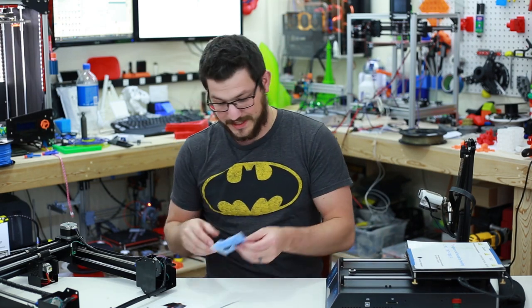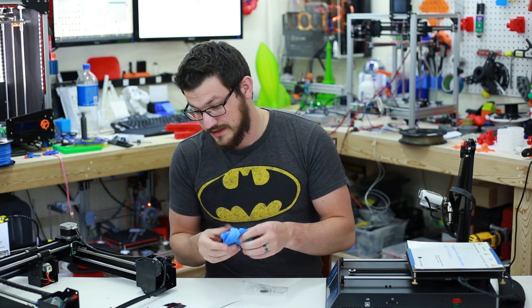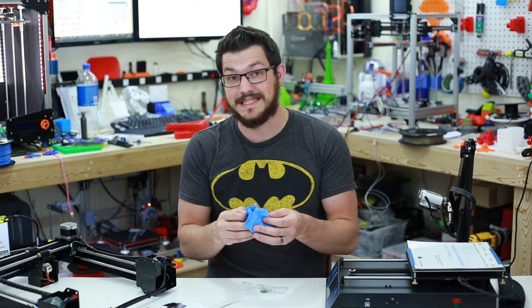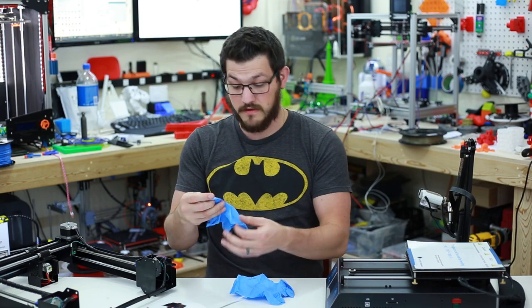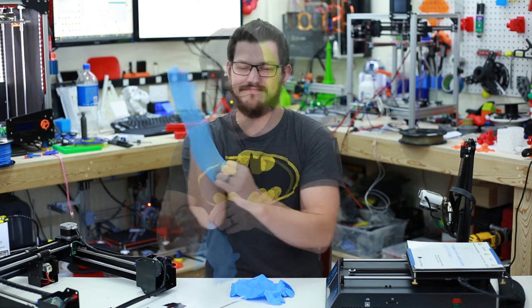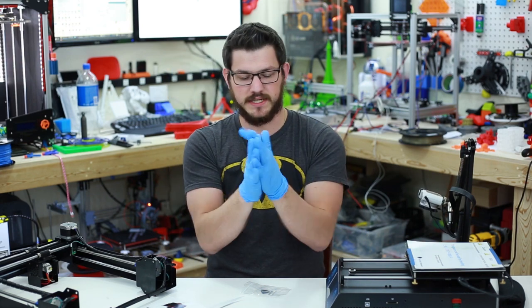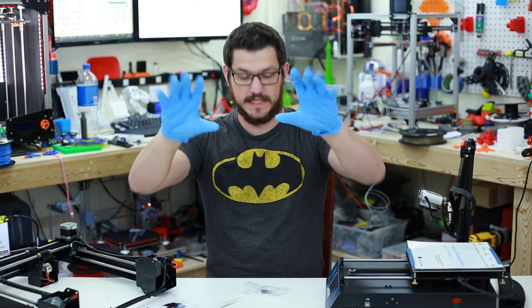So the first thing the manual says to do is put on these gloves, because the smooth rods and lead screws may be greased in the factory. I can tell you they already are — I already put my finger on the lead screw and they are indeed. These are big gloves, so if any of you big boys out there need big gloves, these are it.